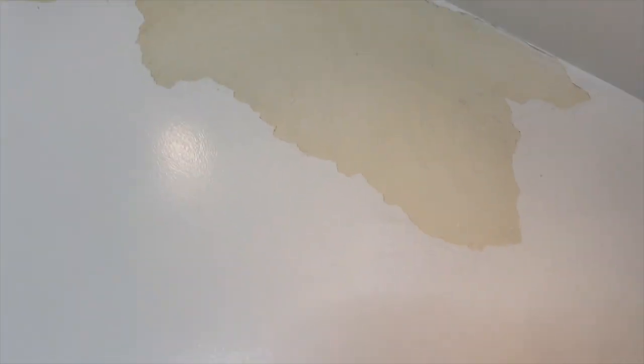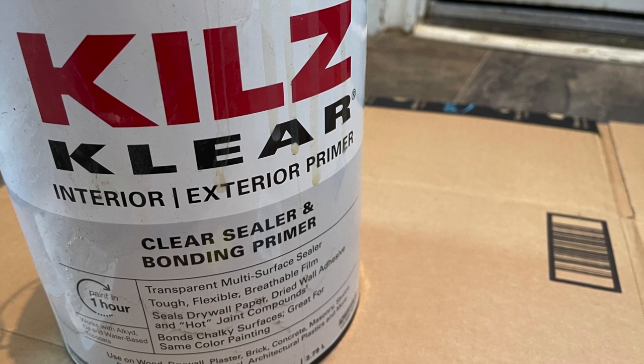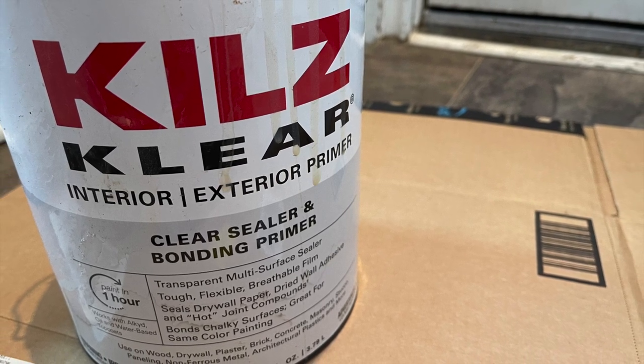Now it's time to prep the area for paint. If you're enjoying this video, take a second to click the like button and subscribe, and click the bell to be notified every time I upload. It really helps me continue to grow my channel to help others to salvage, repurpose, and create. The next step was to patch the holes and sand them smooth. I use joint compound for this with a couple of coats. Before you apply your paint, you need to put a primer and sealer down. I'm using Kilz Clear for this.